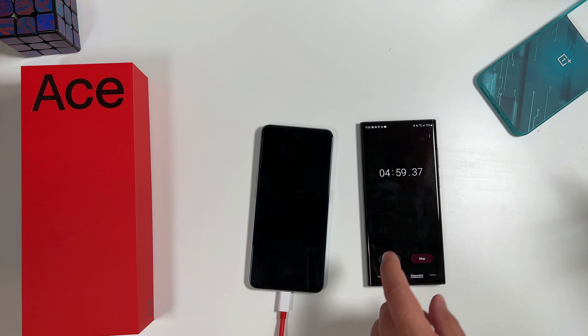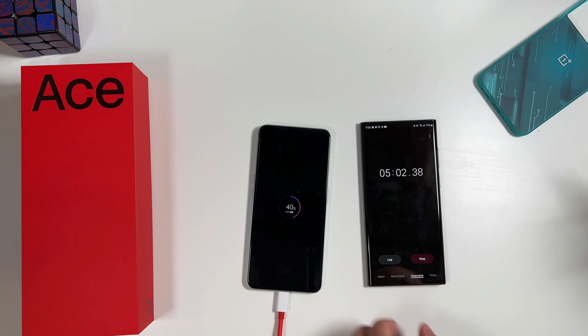Alright, so as you can see here we're hitting five minutes and we are at 40 percent — so not quite the 50 percent threshold, but pretty close to it.